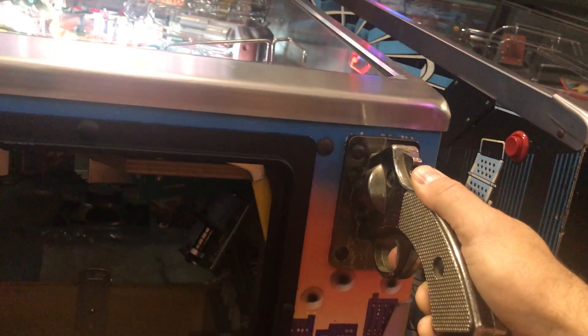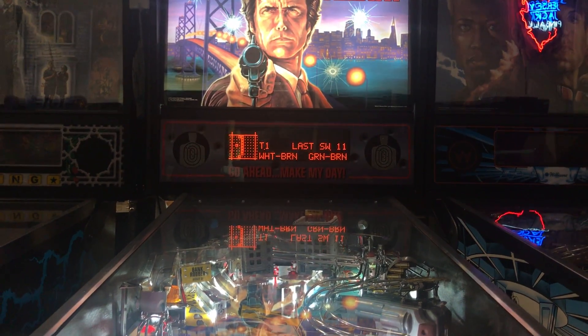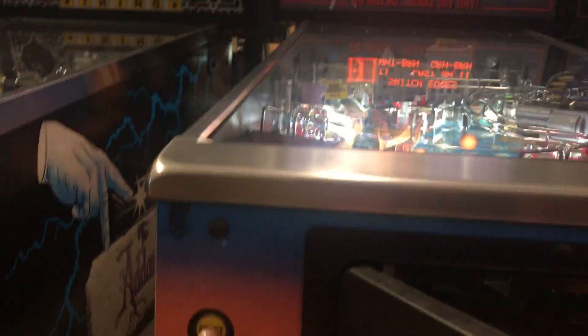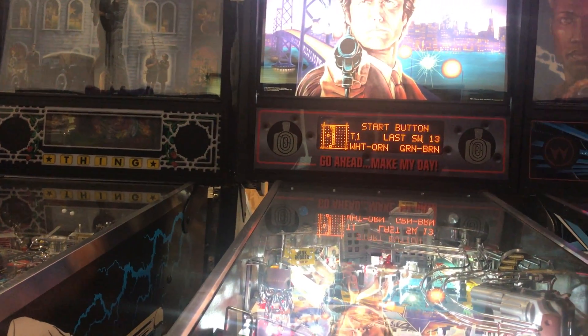Here I'm going to pull the trigger — it beeps and on the screen it says gun handle trigger, switch number 11. Or I can press the start button — that switch is working too. It says start button, last switch number 13.